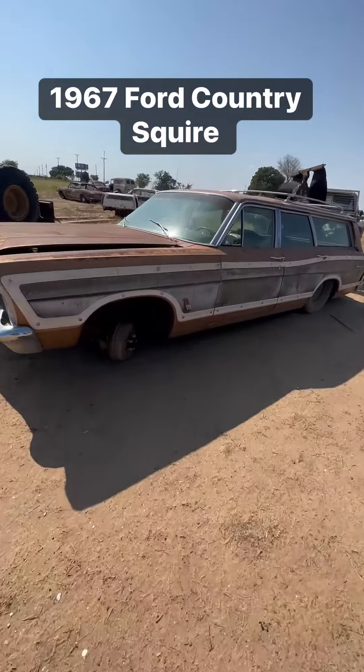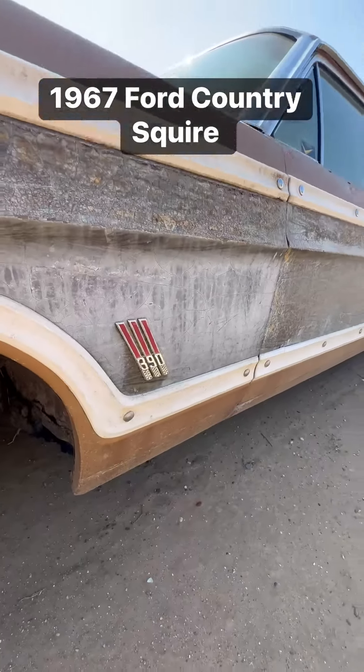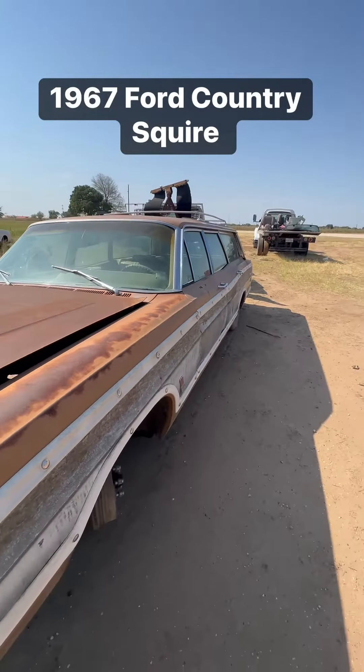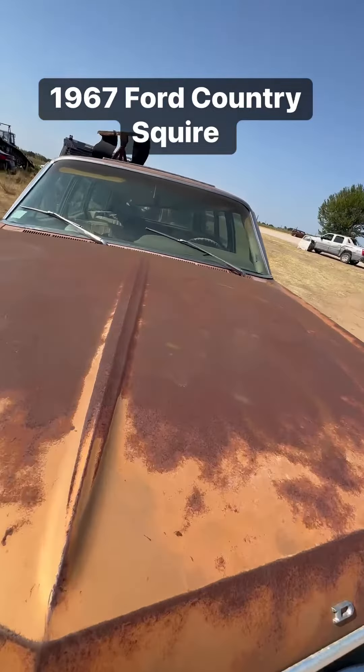Here we got a 1967 Ford Country Squire nine-passenger wagon. It came with the 390, and it has long been pulled.